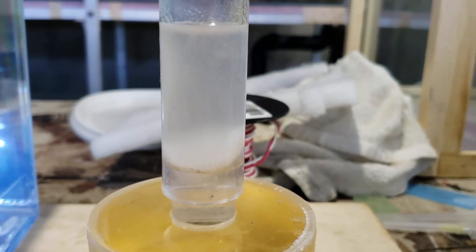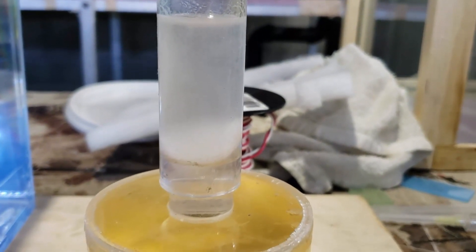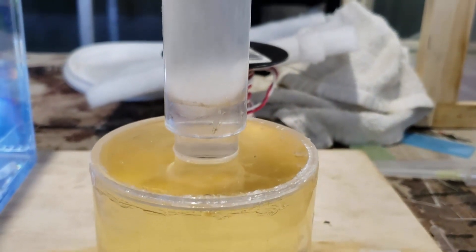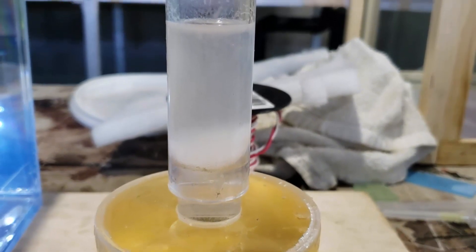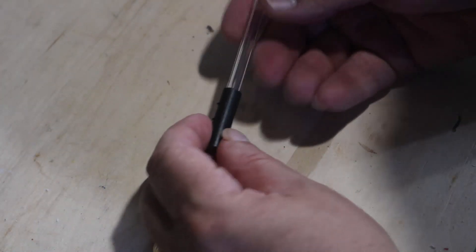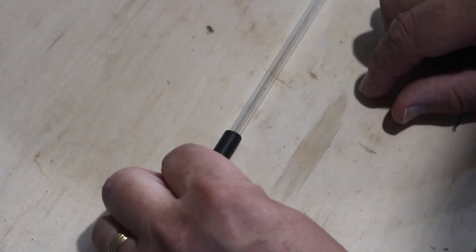And if you remember this from a little while ago, this is my separator for vinegar eels. It's actually starting to leak a little bit now, but I've been using it for quite a while. I'm going to probably take it apart, clean it, and then re-silicone it and it'll be perfectly fine again. I like to feed vinegar eels for the first day or two.